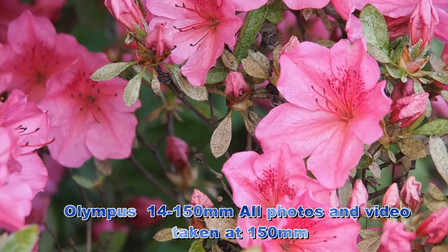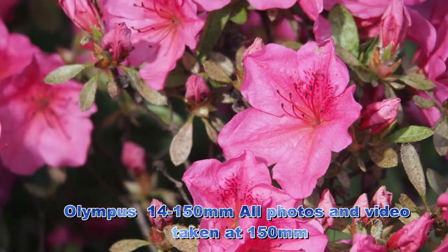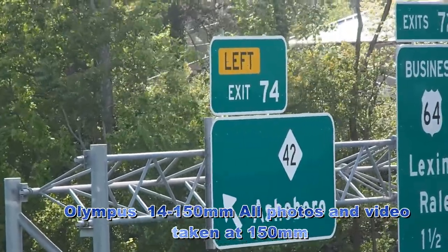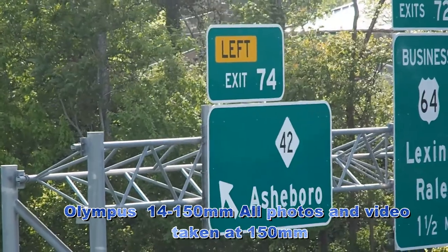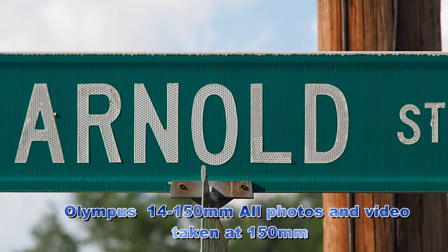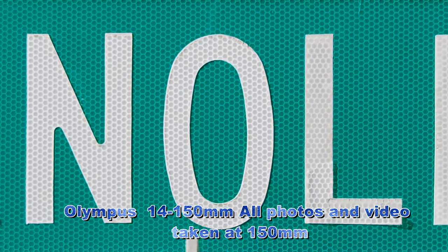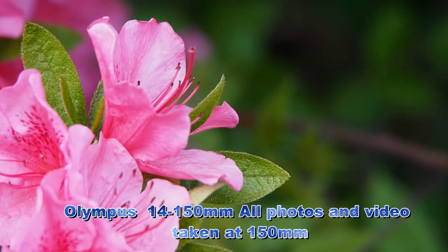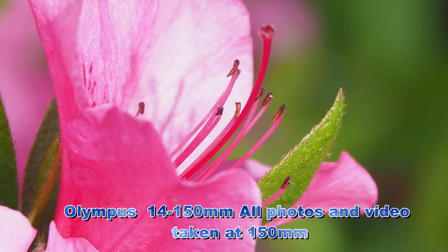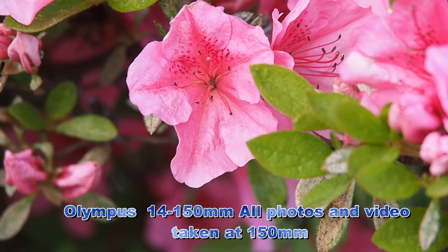The flower on the right edge of the frame is the one that I focused on. Our focus point for this shot on the sign is the greatest name in the history of North Carolina — Asheboro. The focus point on this sign is the O in Arnold. Looking straight down into the center of this flower was the focus point.